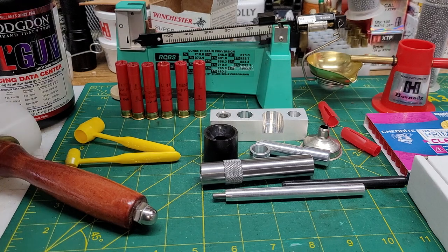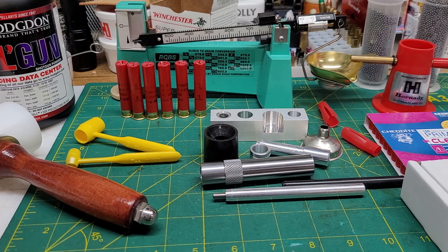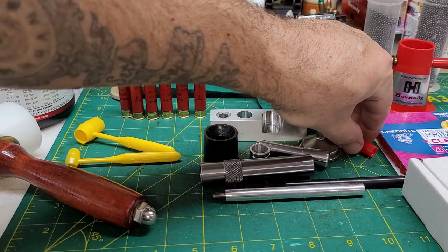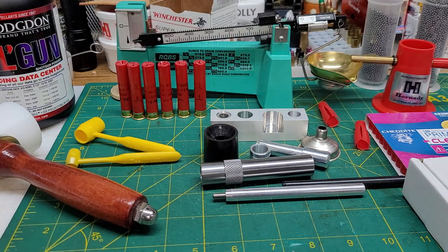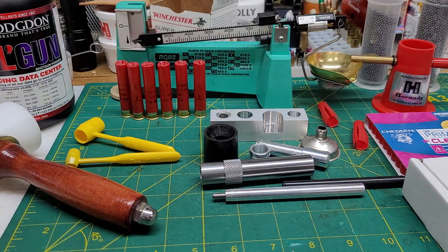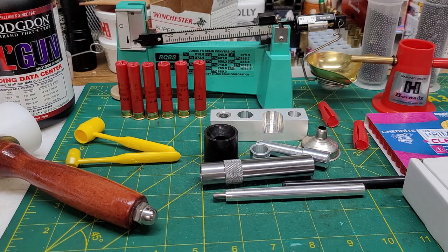I got some Saka number eight shot and put them in these to make it a little easier to deal with. I'd gotten those Jedite primers the other day and I'm using these little shot cups — wads, whatever you want to call them. They are Clay Buster — I can give numbers to anybody who asks later.